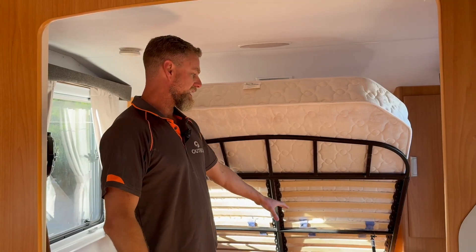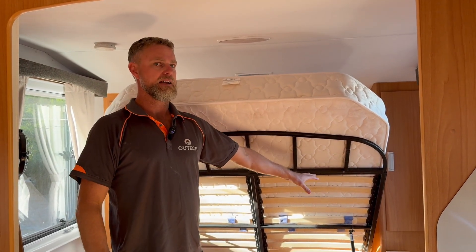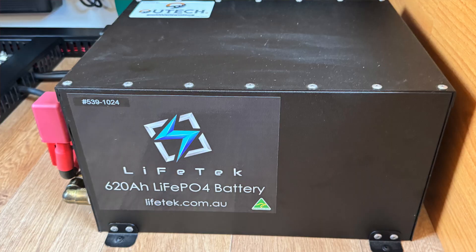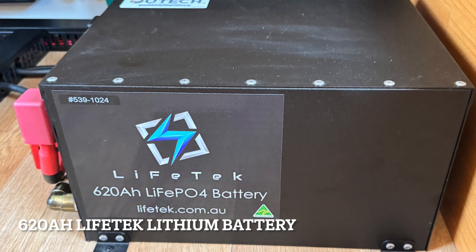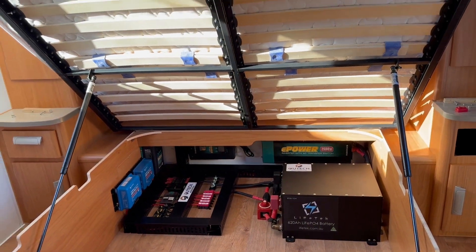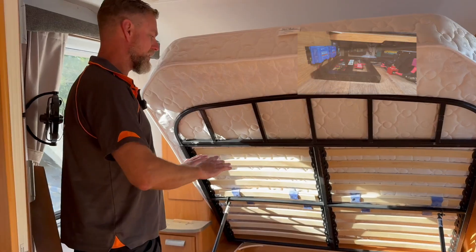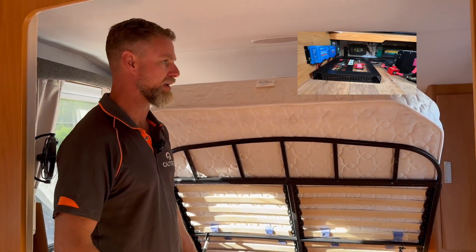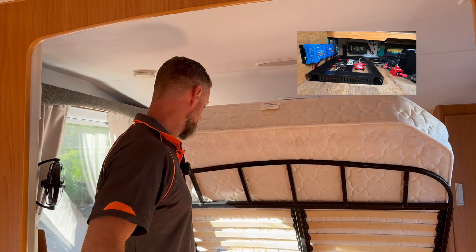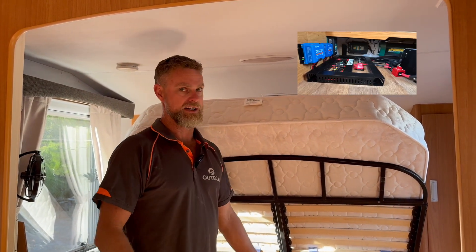We've replaced the generation one BTEC battery with a 620 amp hour Lifetech battery, which has tripled their capacity, and redone everything under here to make it compliant — fusing for solar, isolation for solar, full battery isolation, and full battery monitoring as per the standard.